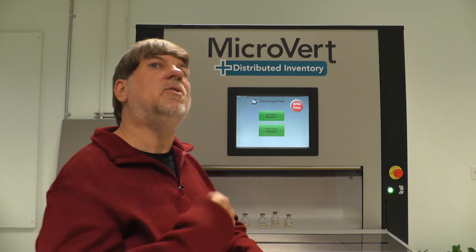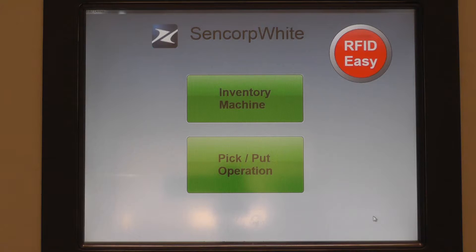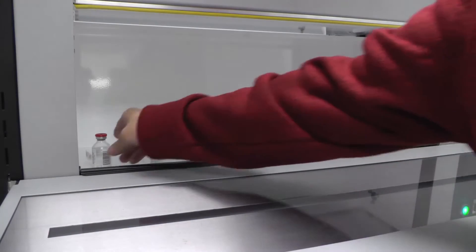That way you can do an inventory of the machine by the push of a button, without having to remove the product from the machine.